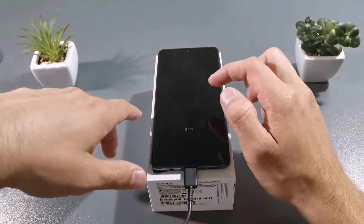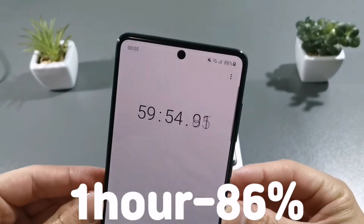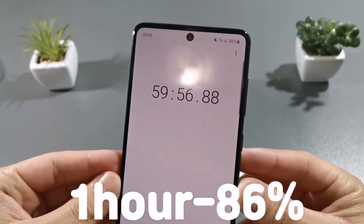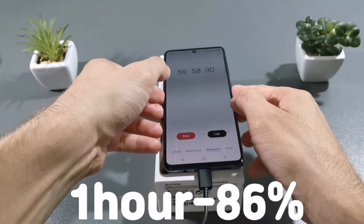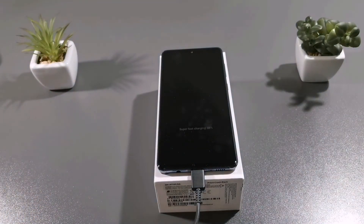So guys, after 1 hour there is 86% battery percentage. Impressive guys. See you in 1 hour and 15 minutes.